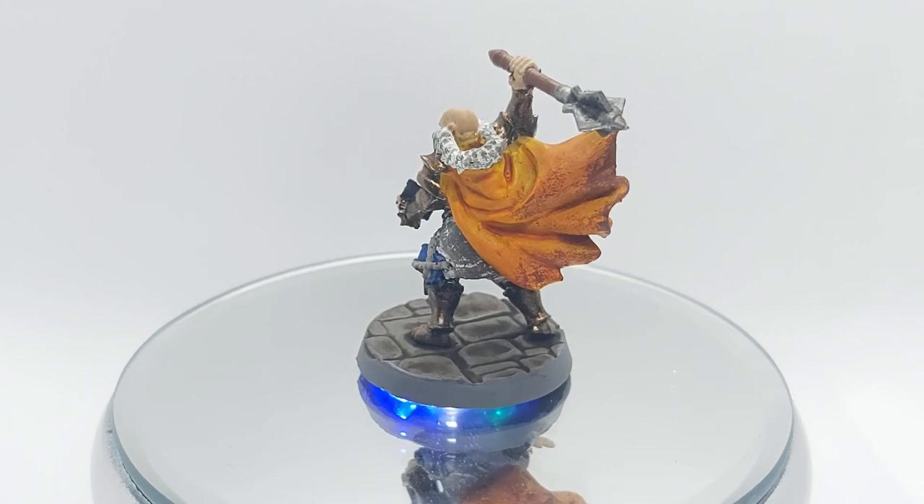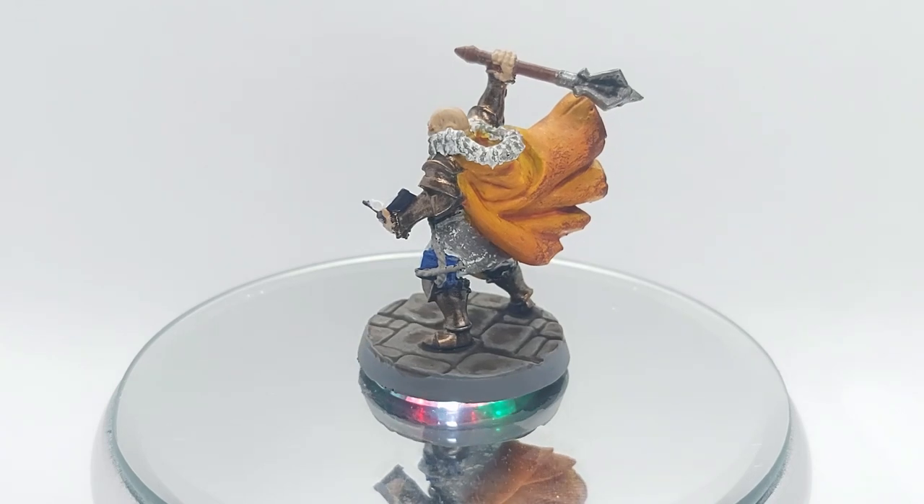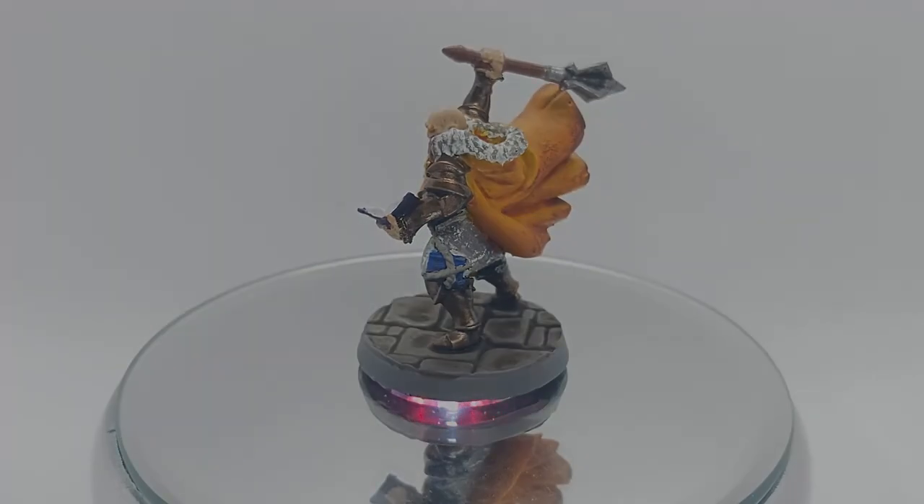I applied this mainly to the bottom areas of the cloak to look like it's been dragged through the dirt. The final detail I added to the model was some symbols on the pages of his book as if he's casting a spell, and this is the final result.